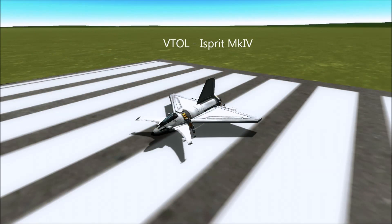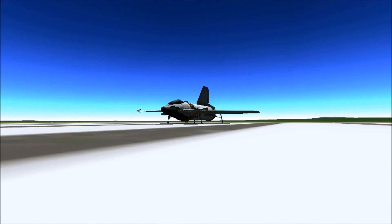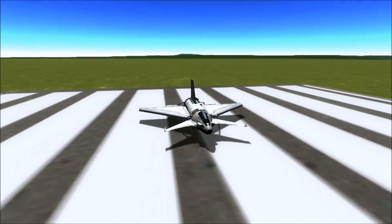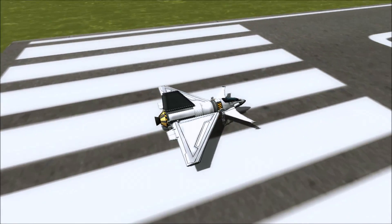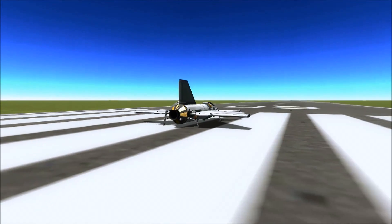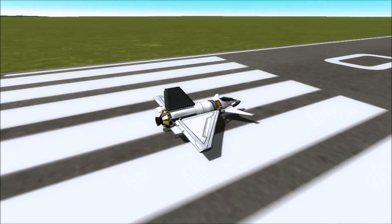Hello, Macy here. I've been busy designing some new ships and this is one of them — VTOL Isprit Mark IV. There were previous marks as you can imagine, but this is the one that's working the best. It's got micro legs rather than heavy landing gear, which is one of the things I wanted to experiment with. So, vertical takeoff and landing.